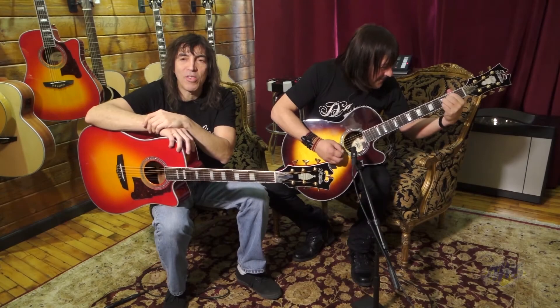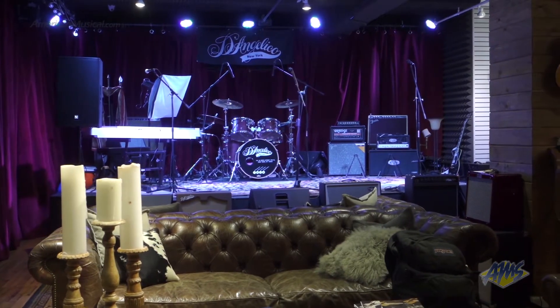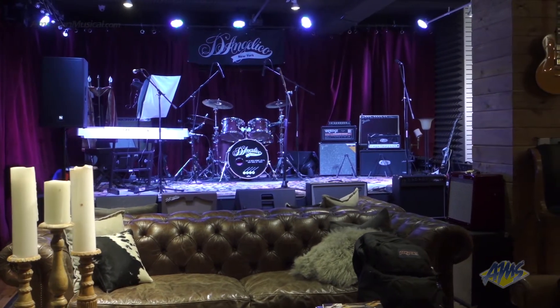Hey there, I'm Steve Pisani, this is Jimmy Gamina and we're at the beautiful D'Angelico showroom in Midtown Manhattan. Thanks for coming. We'd like to introduce our new 2015 Acoustic Series. We're very proud of this guitar.